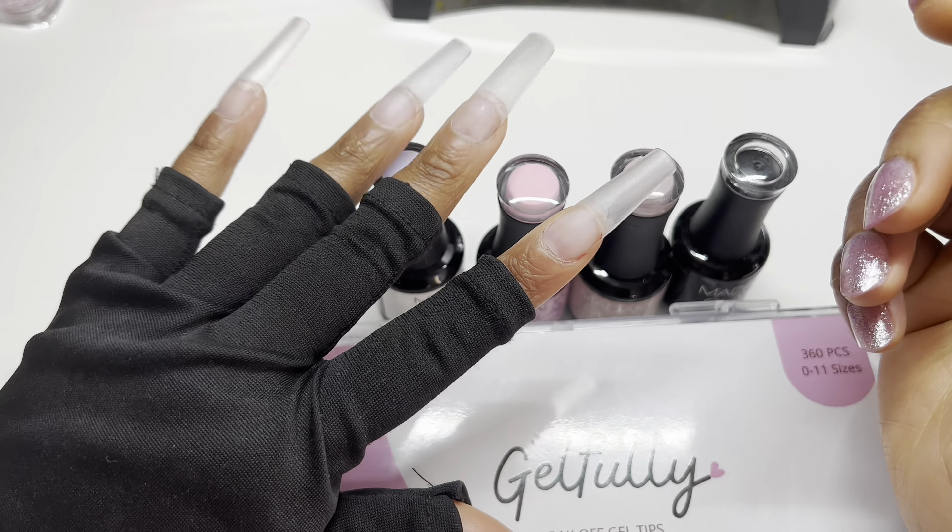To apply them, I apply some primer onto my nail as well as the full cover nail, then I went in with the gel glue. Try to stick to the glue that actually comes with the brand. This is by far one of the best glues I've ever used — it is fast curing, no bubbles, user friendly. If you're interested in Gelfully, this is a new brand to me. I've been using them now for a couple of months and I absolutely love them.